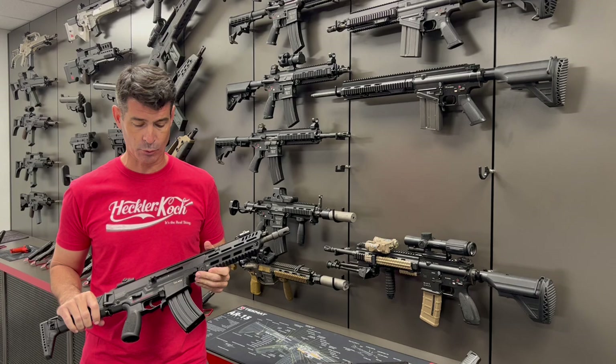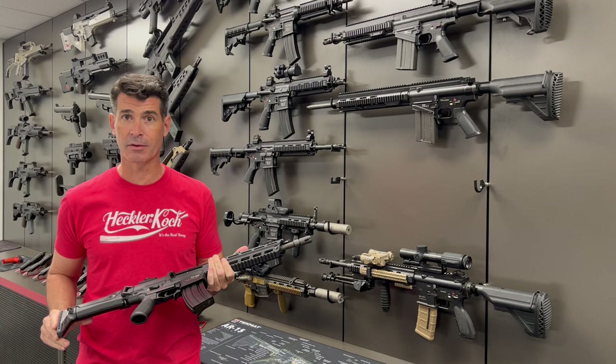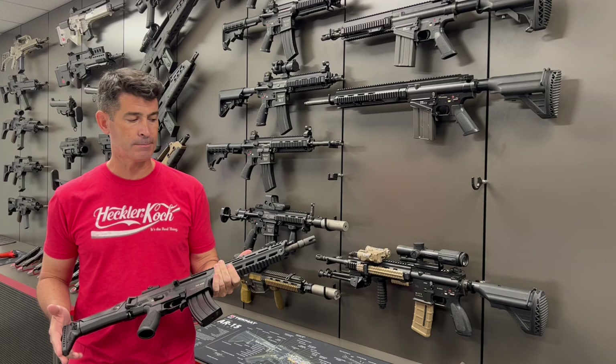Hey H&K fans, James here with another Target of Opportunity video here at H&K's Grey Room in Columbus, Georgia. Had to take the time to showcase the HK433. It's one of the ones that most of the fans really want to see more of, and we just haven't seen it here in the U.S. very often, but they've got it here in the Grey Room now.